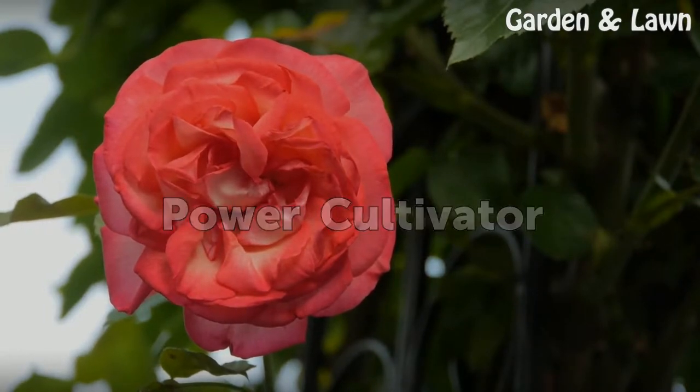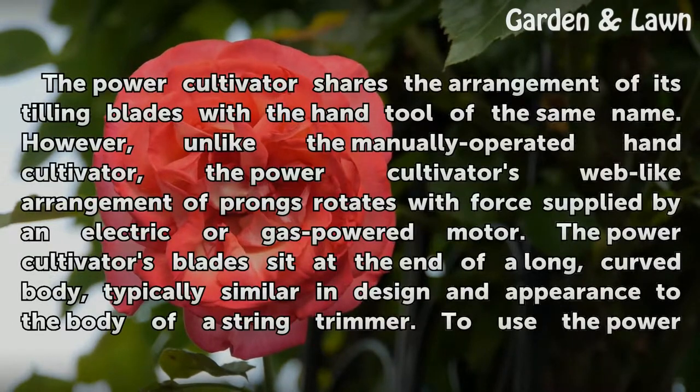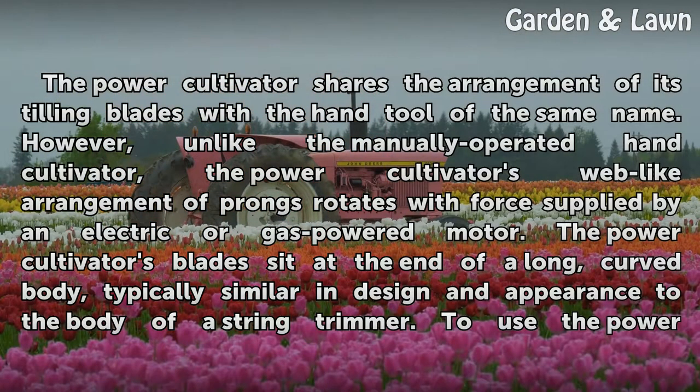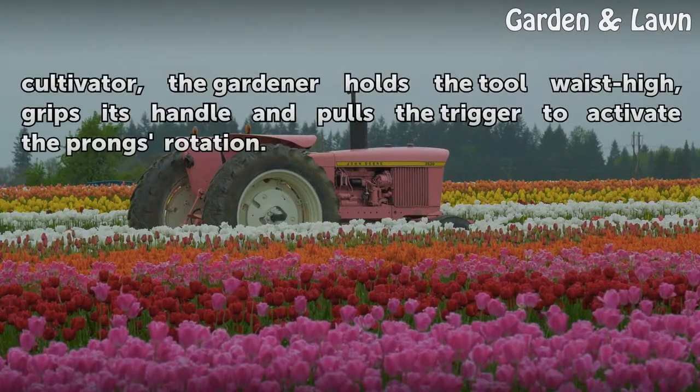Power Cultivator. The power cultivator shares the arrangement of its tilling blades with the hand tool of the same name. However, unlike the manually operated hand cultivator, the power cultivator's web-like arrangement of prongs rotates with force supplied by an electric or gas-powered motor. The power cultivator's blades sit at the end of a long, curved body, typically similar in design and appearance to the body of a string trimmer. To use the power cultivator, the gardener holds the tool waist high, grips its handle, and pulls the trigger to activate the prongs' rotation.